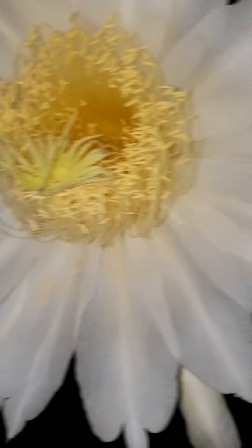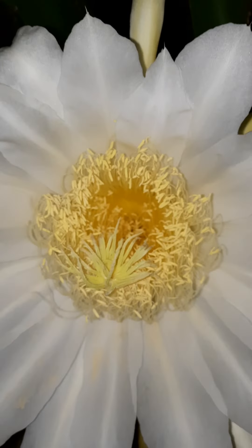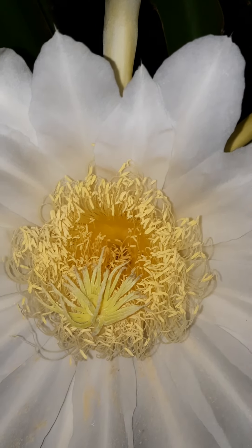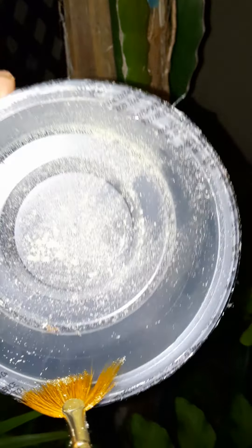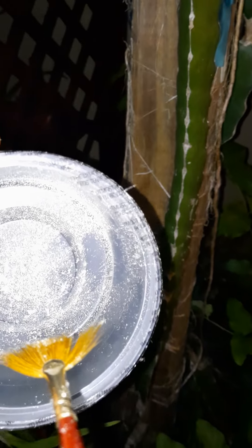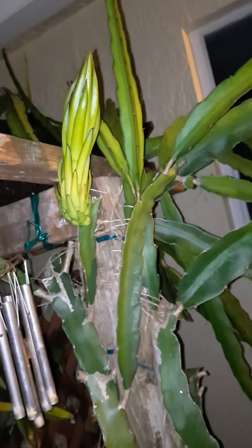I can use it on my other pitaya — the pink variety — when it blooms, to pollinate it with this white variety pollen. Sorry, I just got a little bit of it in the pan, and it's starting to rain so I have to run. This is my other plant with the pink variety. I have a few flower buds — they're not open, but maybe in a couple of days they will, and I will pollinate them with the white variety pollen.